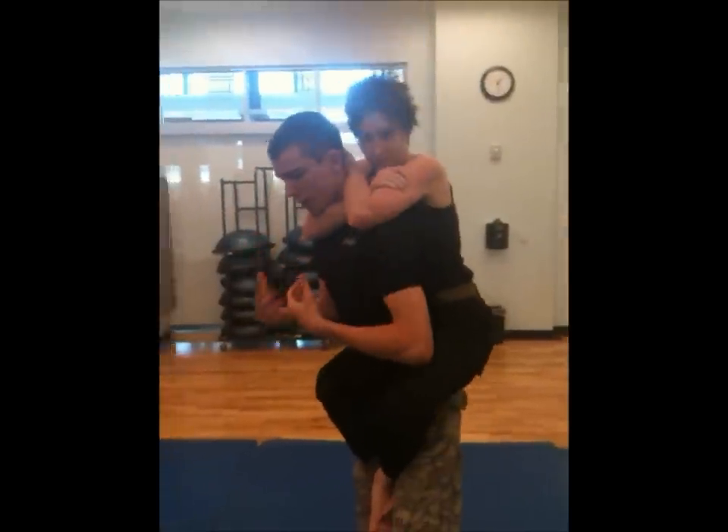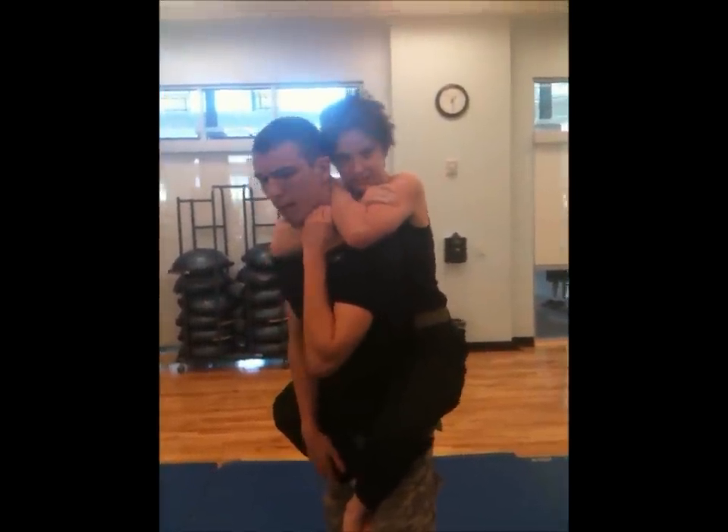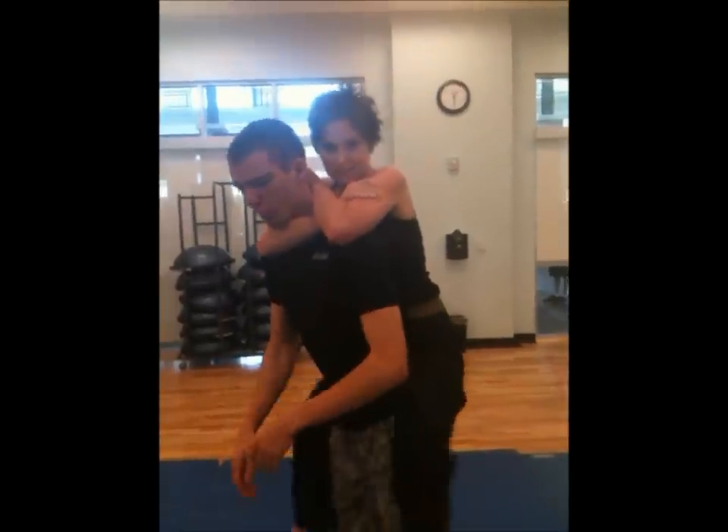This is the rear naked choke — her doing it to me while I'm standing up makes it a flying rear naked choke. So at full speed, it's going to look a little bit like this.